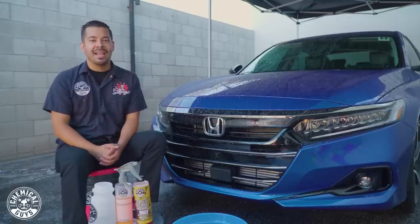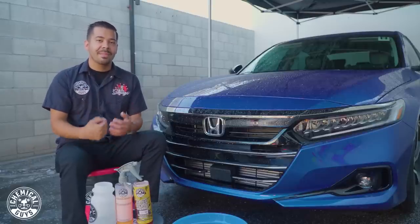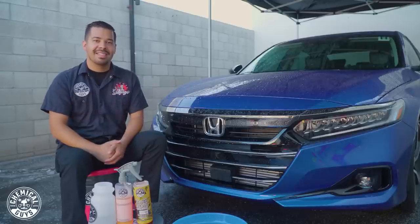If you guys want to see the final results, make sure to stay tuned. If you guys enjoyed this video, make sure to give us a like, comment down below your video ideas, and as always, my name is Joey. This is Chemical Guys Detail Garage — I'll see you guys next time.